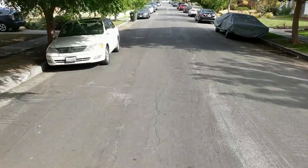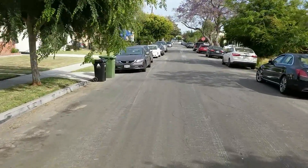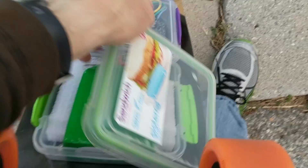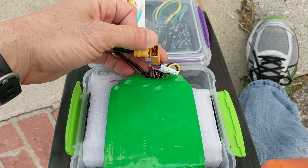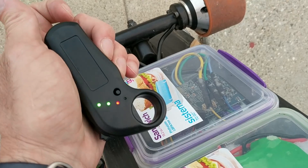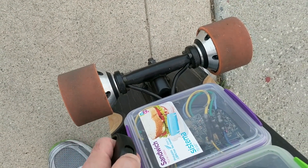This board certainly won't win any hill climbing competitions, but on moderate hills it's really not bad. For our final test, let's see how far we can go on a full charge. I'm going to plug this in and then I'll put the cover back on.